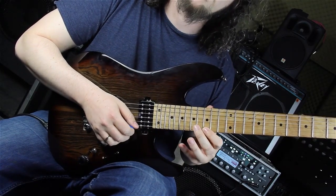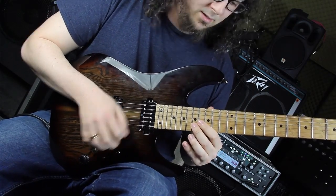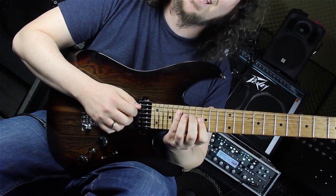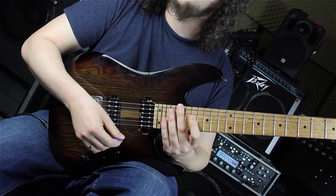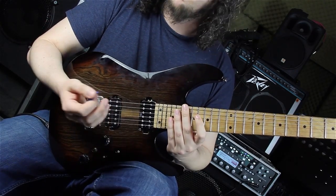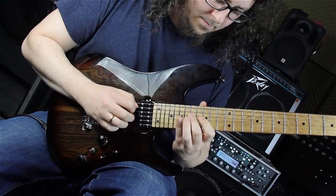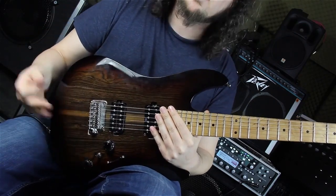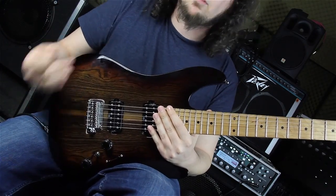So we have pull off, then sweep, sweep, sweep. Nineteenth fret, fifteenth fret, seventeenth fret, sixteenth fret, seventeenth fret again. Then I am sweeping descending from the nineteenth fret on the A string, seventeenth fret on the D string and sixteenth fret on the G string. Some people prefer sweeping up to the A string and then down the D and G string - that's totally fine. Just try it out and figure out which version is best for your sweeping.